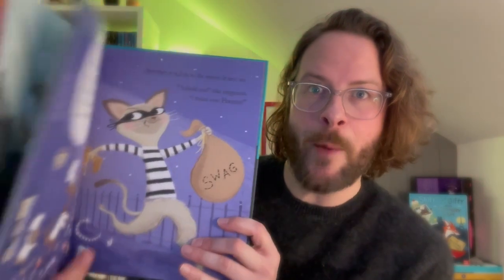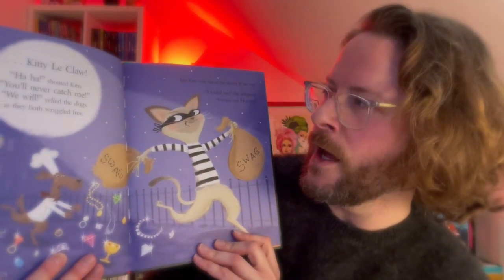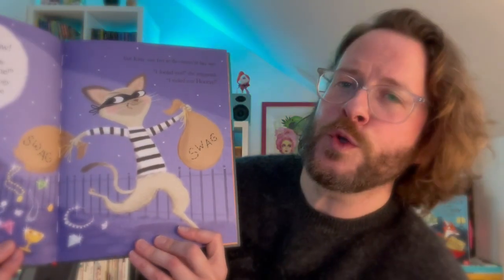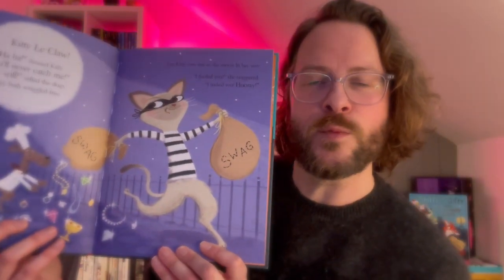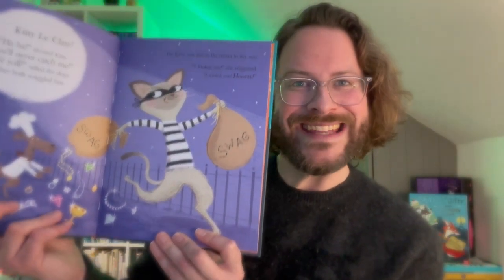If you don't know her, you might guess — dressed up as a robber, she is indeed a robber cat. I'll read you a tiny bit: 'It's Kitty LaClaure!' 'Ha ha!' shouted Kitty. 'You'll never catch me!' 'We will!' yelled the dogs as they both wriggled free. But Kitty was fast as the moon lit her way. 'I fooled you,' she sniggered, 'I tricked you away.' She's Welsh — or rather, she's French.